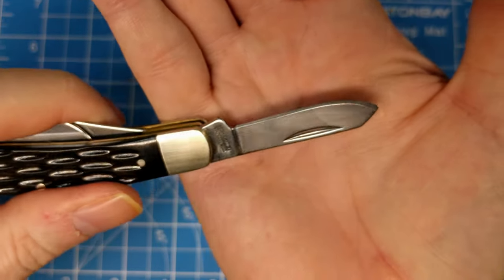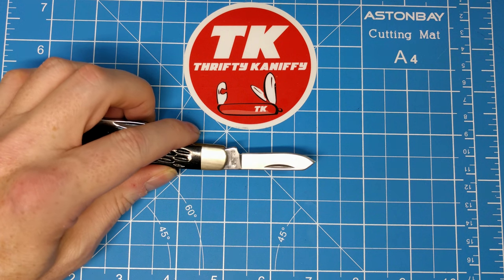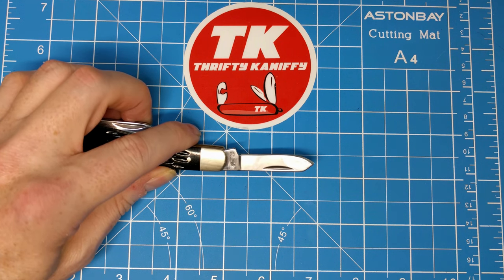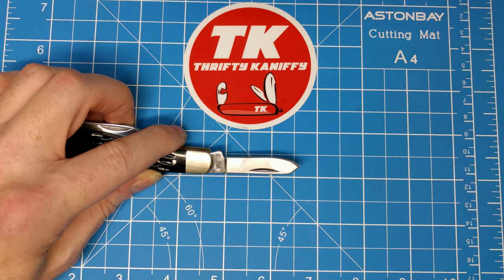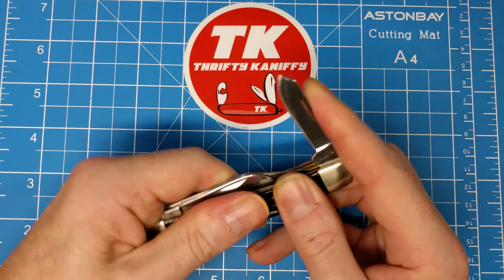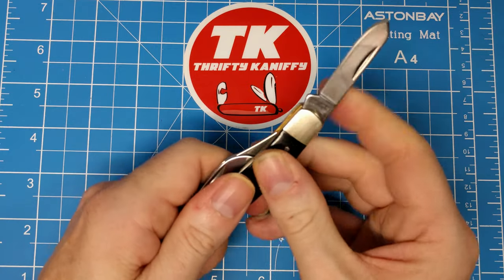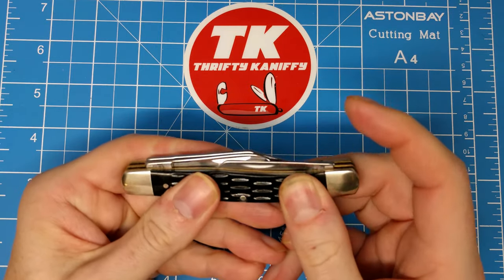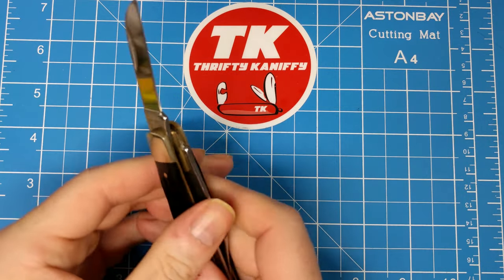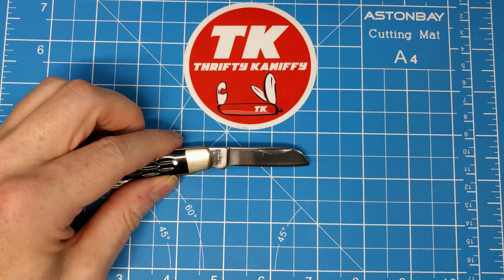Let's get some measurements. The spay blade is one and seven-eighths inches full length, with just over one and a half inches on the cutting edge. I'd say that's about a seven and a half on the pull — pretty firm. Good lock-up. The sheep's foot measures just over two inches — call it two and an eighth — with a cutting edge of one and three-quarter inches.